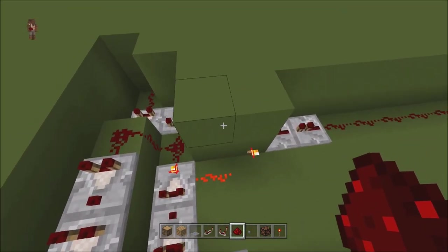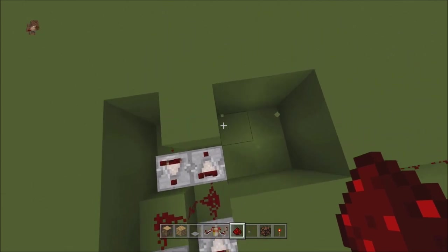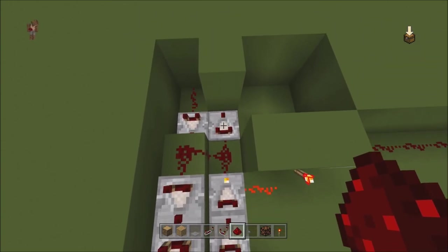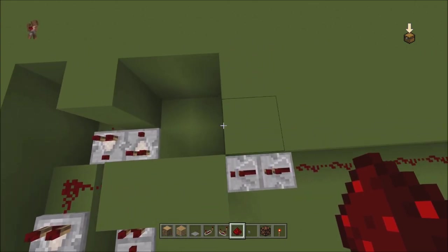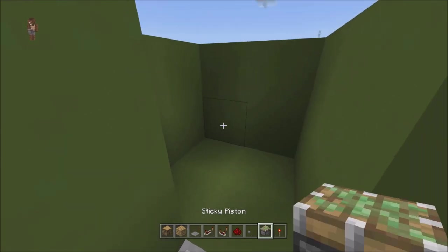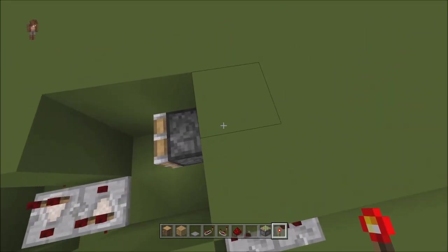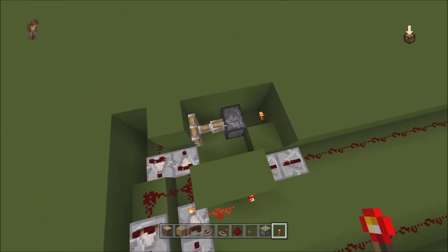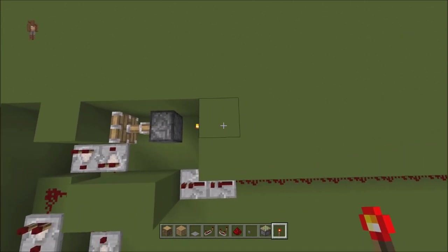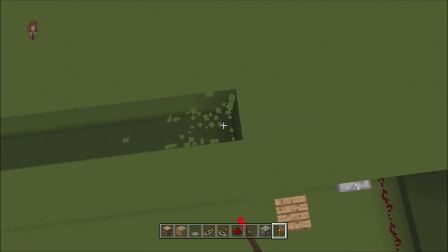Now let's work on the reset. This block right here needs to be reset. This is the block where you have the one set to subtract mode, then the dust, then the comparator. Right next to that comparator, dig out a little two-by-two area two deep. Take your piston — the one piston that we need — and put it right there. The problem is we need this to always be out until we step on that pressure plate. So go behind it, break a block, and put a torch there.